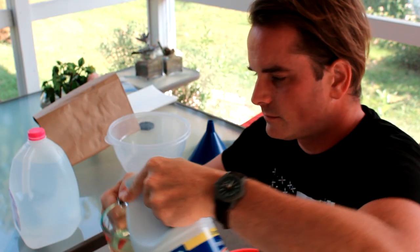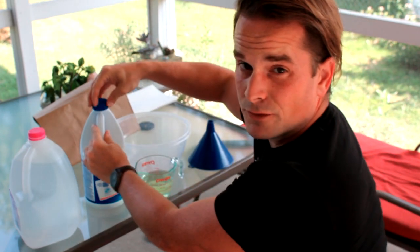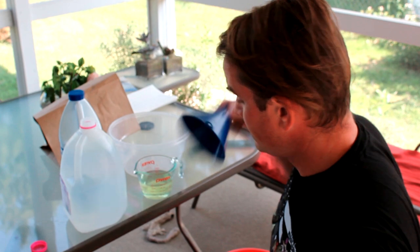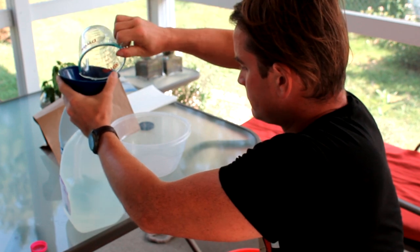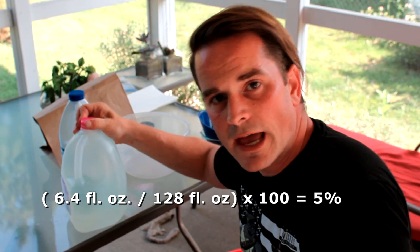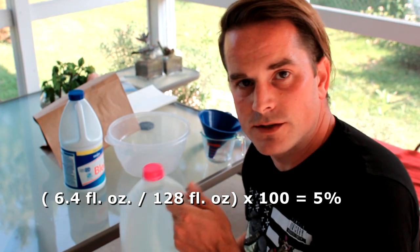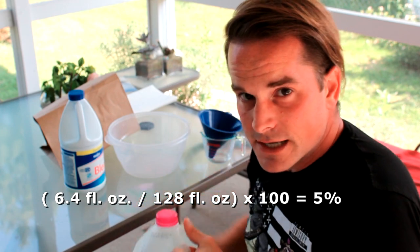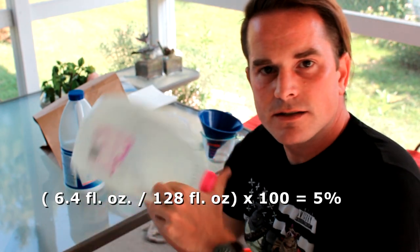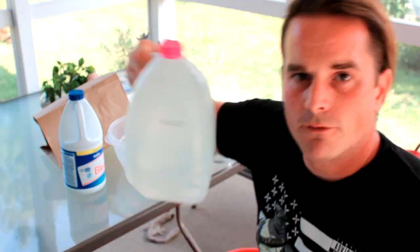Now I've removed 6.4 fluid ounces of water and I'm going to pour in 6.4 fluid ounces of bleach. Once you have that poured into the rest of your water, it should add up back to one gallon. Make sure the lid's on tight and give it a thorough mixing so it gets consistent all throughout. Remember chemistry class? Homogeneous. Voilà — 5% bleach solution, one gallon of it.